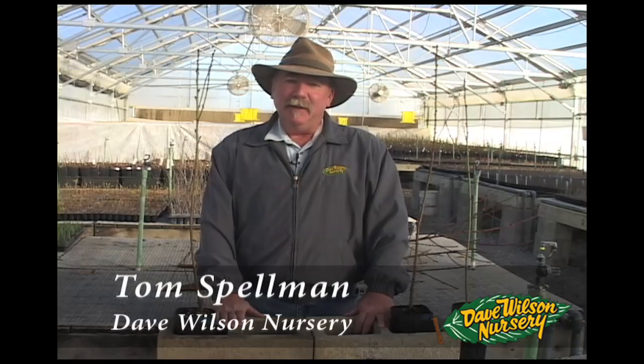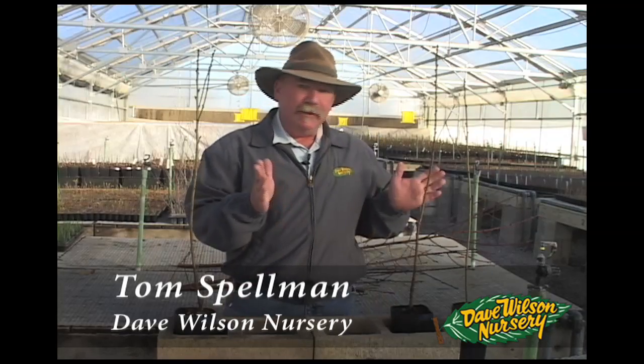Hi, I'm Tom Spellman with Dave Wilson Nursery. This morning we're in one of the nursery's propagation greenhouses and we're going to discuss the subject of grafting.